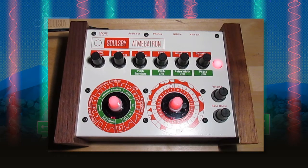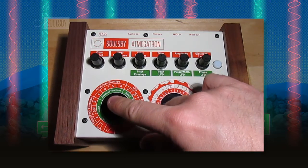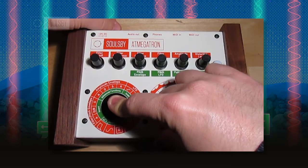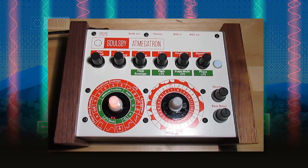One thing not shown in the manual is how to change the MIDI channel. This is very simple: first, pull out the power on the Megatron, then put your finger on the function knob, put the power back in, and you'll see that the unit is dead apart from the function knob, which is now yellow.